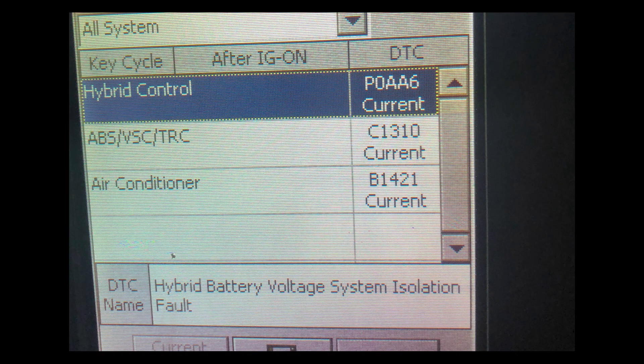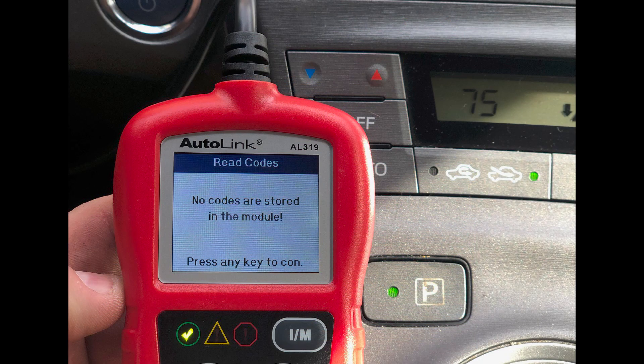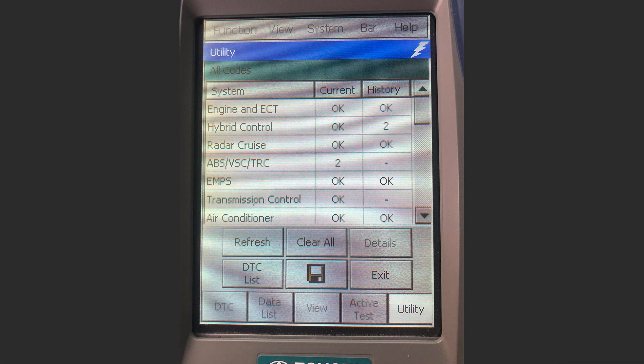P0AA6 by itself means that there's a high voltage leak or short circuit somewhere in the car. To help narrow down the location of this leak, you're going to want to obtain the detail codes. One of the reasons why this whole situation is so tricky is because most of the basic handheld code readers, like from AutoZone or O'Reilly's, won't pick up the detail codes. You're going to want to get your car to a shop that has a sophisticated diagnostic code reader.